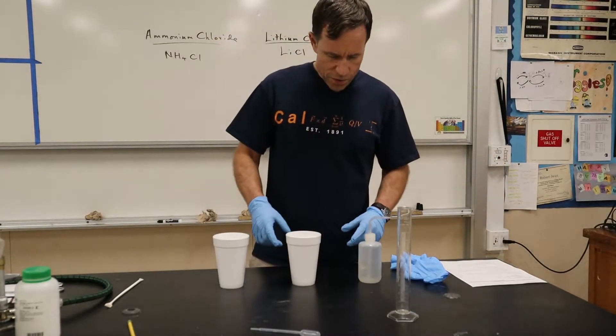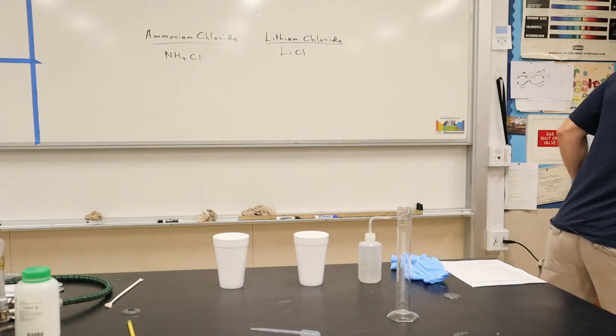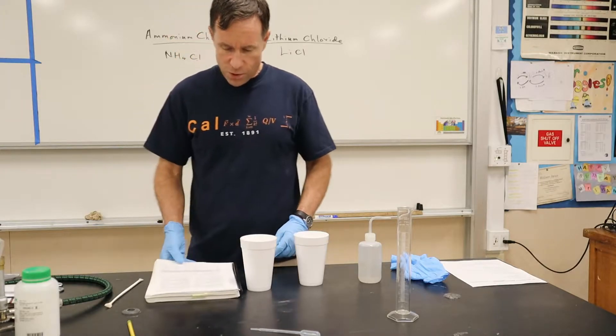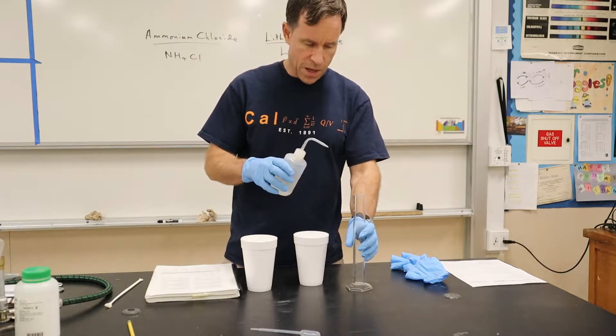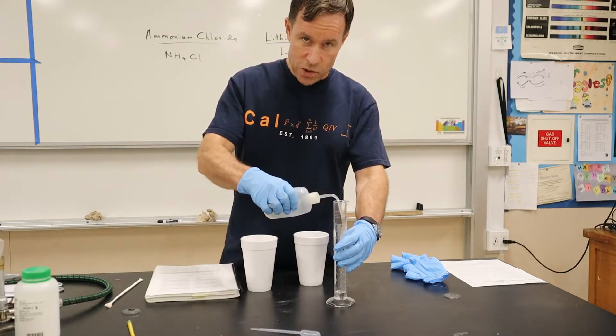So what we're going to do, according to the instructions, is take 45 milliliters of water. I've got my graduated cylinder here, and I'm going to put in 45 milliliters of water. I'm using distilled water.